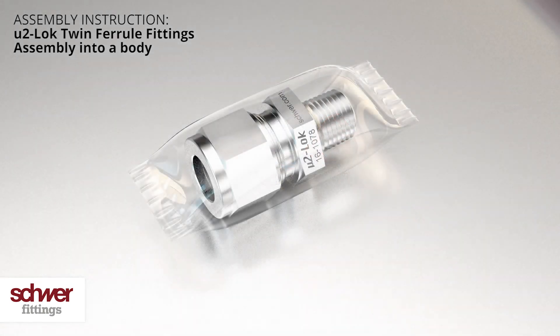U2 couplings from Schwerfittings are delivered cleaned, packed and ready for use. It is not necessary to remove the nuts and rings before assembly. The front and back ferrules are within the nut, which is assembled finger tight on the body, thus ready for use with the tube.